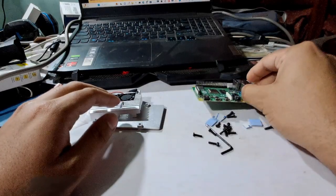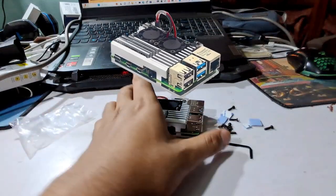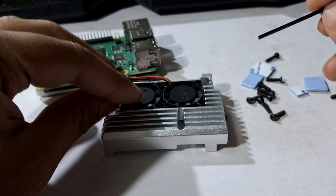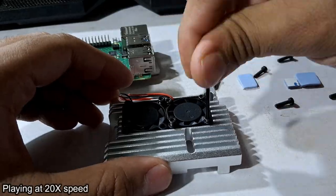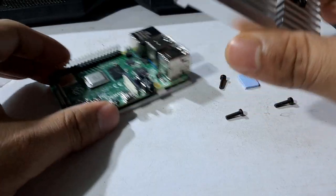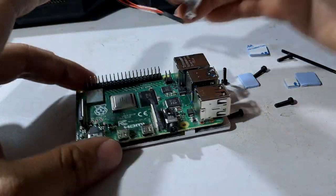Now it's time to assemble all these so that the final product looks something like this. Let's start tightening all the screws. This is the screwdriver. Let's put the screws — I have tightened up the fan with this case. Now it's time to tighten up this case, but before tightening it, we need to put the thermal tape here so that it can properly attach.